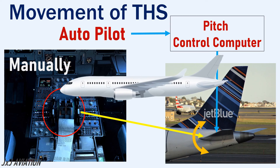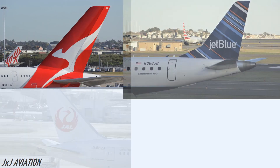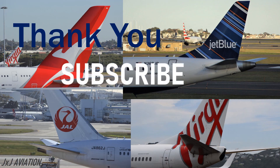Normally the trim wheel is adjusted before takeoff depending on the aircraft's loading. After takeoff the autopilot takes control of the THS. Thank you for watching. If you liked the video do subscribe and you can continue watching some of my other videos as well.